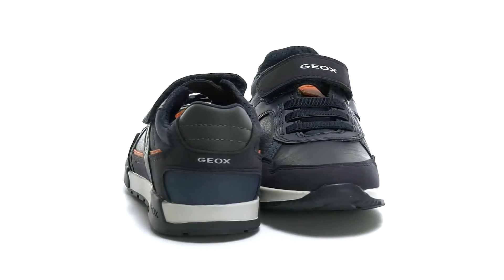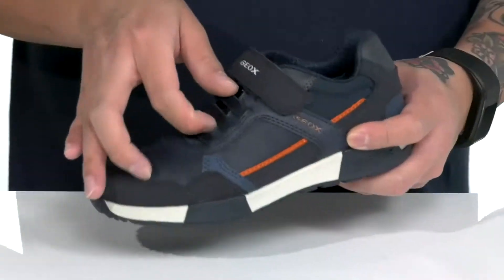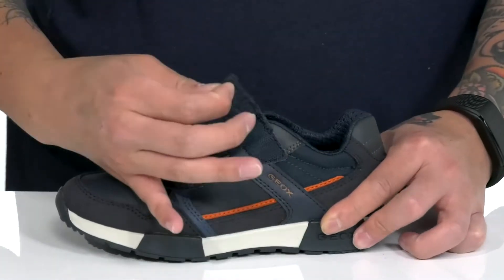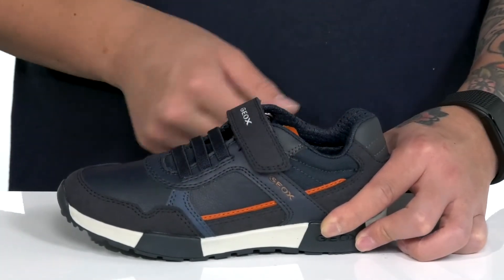This fantastic shoe from G-OX Kids is made with a smooth and durable leather along with suede accents throughout. Stretch laces along with a large hook and loop strap up top provides a custom and secure fit. Padding on the tongue and collar with a quick-drying mesh lining.